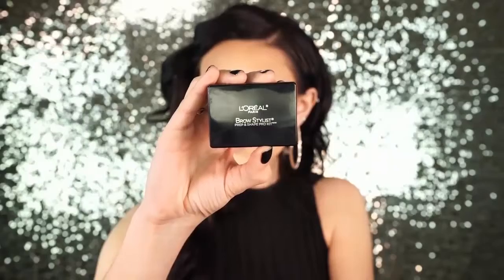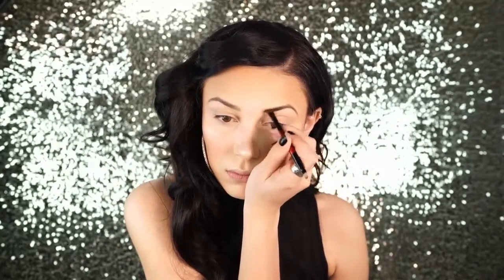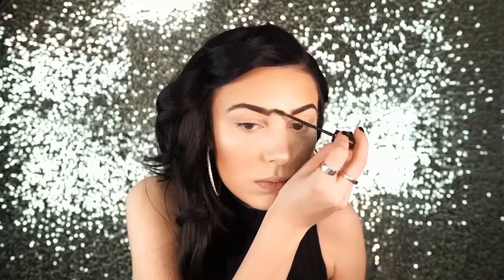Next I filled in my brows with L'Oreal Brow Stylist Prep and Shape Brow Kit in medium to dark — I just bought this and I absolutely love it. There's something about the texture of the powder that's really interesting; it kind of has a gel-like powder formula that feels super slick and smooth. It is very long wearing. After that I set the brows with L'Oreal Brow Stylist Plumper, also in medium to dark.